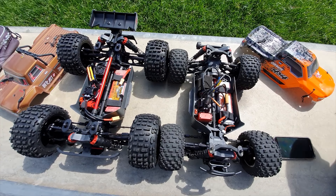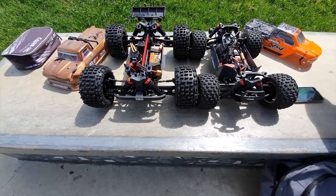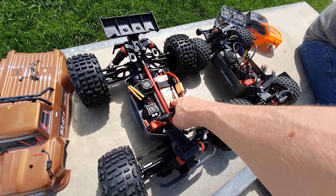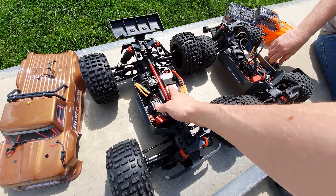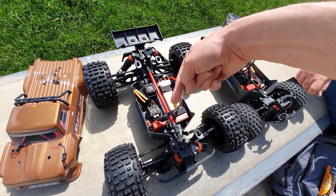This is my Outcast 4S and this is Pat's Granite 3S. They look to be the same platform — obviously we've got the brace here, I've got bigger shocks, apparently the suspension arms are different. I'm running a 4S LiPo — Zop Power — we'll put a link to that battery down below. I've been running these on the X-Maxx for god knows how long and they've been all good. Loads of power and dirt cheap.